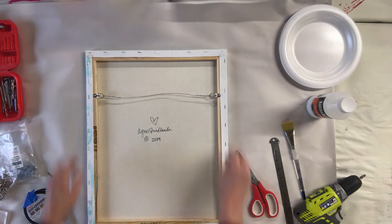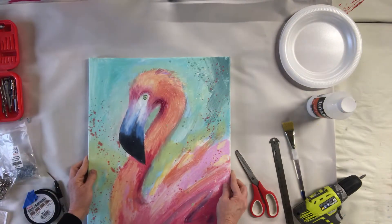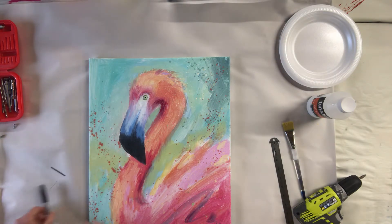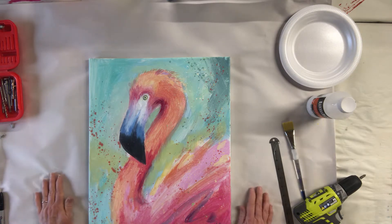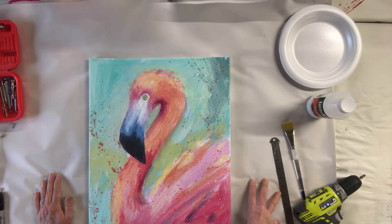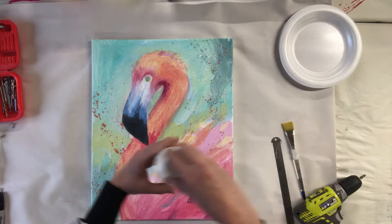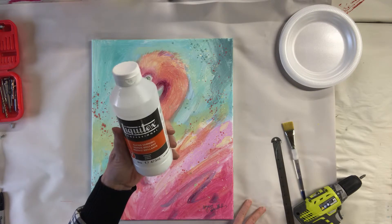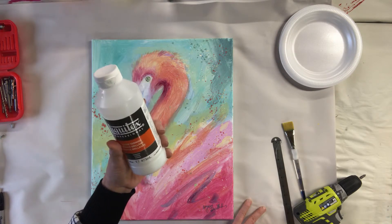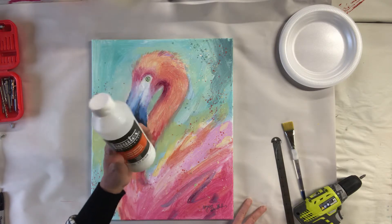We've got our wire on, our bumpers on, and now we're ready to varnish. For the varnish, some people prefer gloss, some like semi-gloss or satin, and some like matte — but matte can dull a painting. I don't recommend matte unless you mix it with gloss; some people mix 50-50 for their own satin version. I'm going to use gloss today. I'm using Liquitex gloss varnish — don't shake it. Make sure you actually buy varnish, not a glaze, because varnish will seal the painting and give you UV protection. A lot of people don't realize they should varnish their paintings.